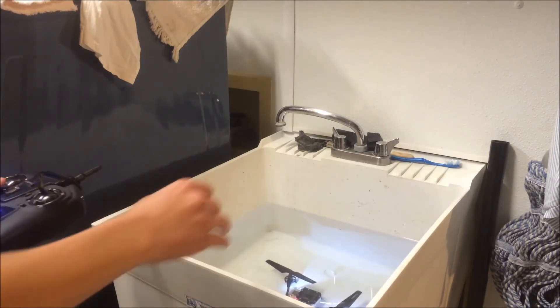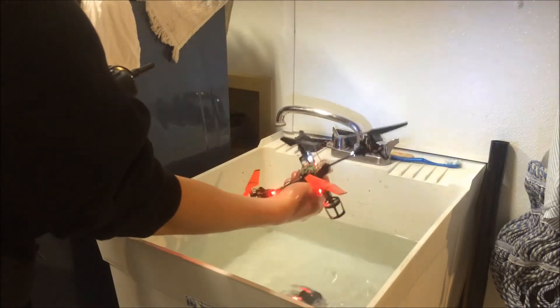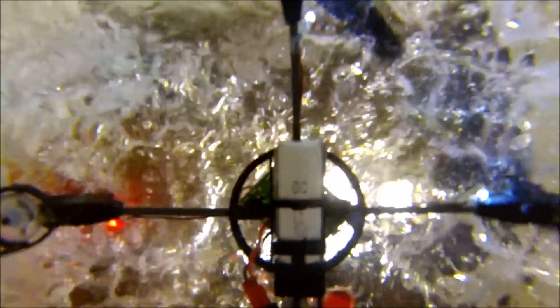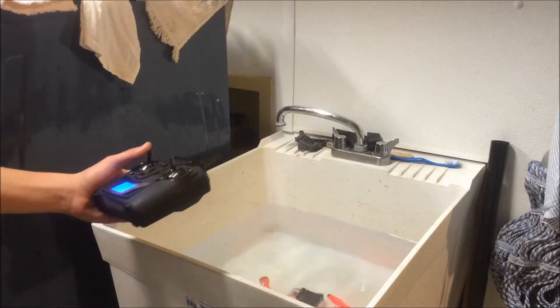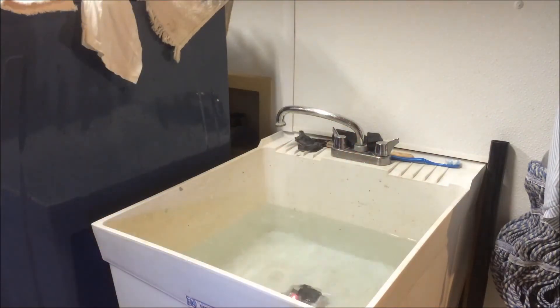I think we lost connection, so I'm going to reach down and pick it up. I think it regained. Look at that — it still works! That quad was completely submerged. It just loses connection through the water. Take it back out here. Still works perfectly fine.